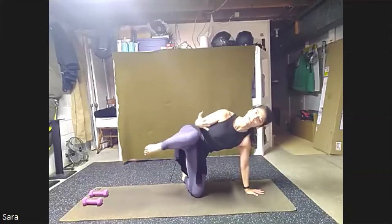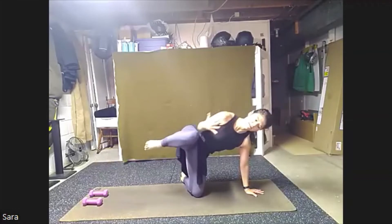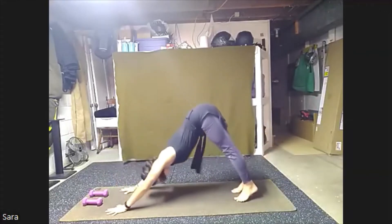Two more times, reach, bring it in. One more, reach and in. Reach out. Come back to tabletop. We'll tuck our toes, standing hips up and back, taking a down dog. Take that down dog for a walk, pedaling the feet.